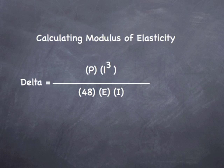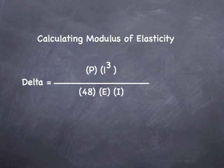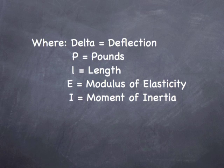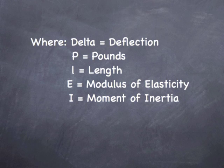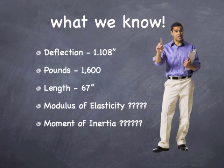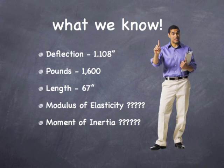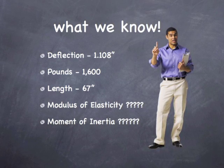Now to find the modulus of elasticity, we are going to use the equation: delta equals P times L cubed divided by 48 times the modulus of elasticity times the moment of inertia. Delta is deflection, P is pounds, L is the length of the beam, E is the modulus of elasticity, and I is the moment of inertia. At the proportional limit, we know the deflection was 1.108 inches, the load was 1,600 pounds, and the length was 67 inches.